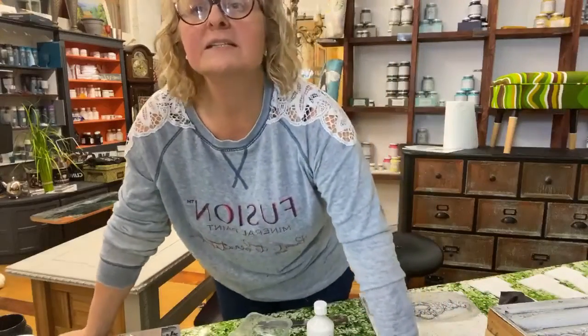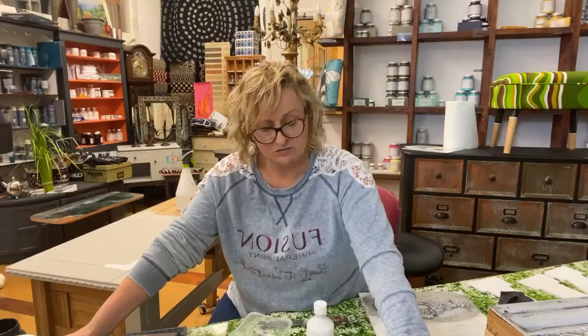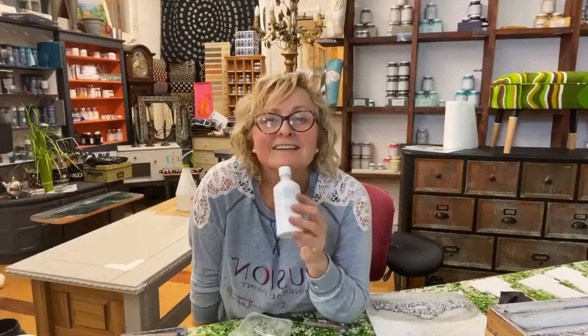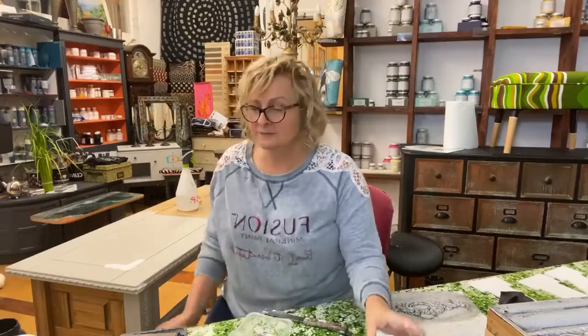I actually did this live first on the Fusion UK page, so you might see me twice today! Any questions, just pop them in the comments below and we'll answer them. We've got it in the UK now so most stockists have it. You can check online - go to fusionmineralpaint.com, click 'Where to Buy' and it will put you in touch with your nearest stockist. I hope you learned something - give it a go and let us know how you get on. Have a lovely weekend!